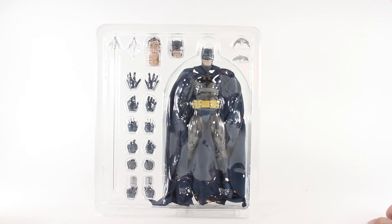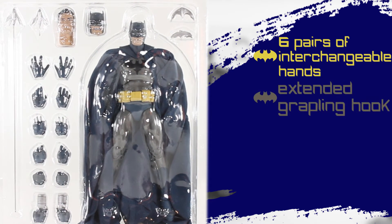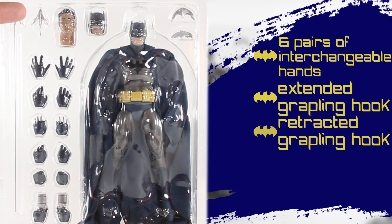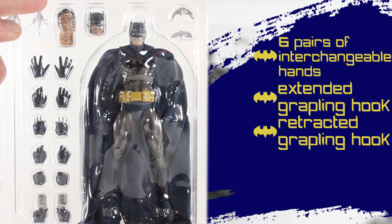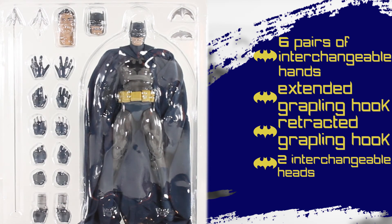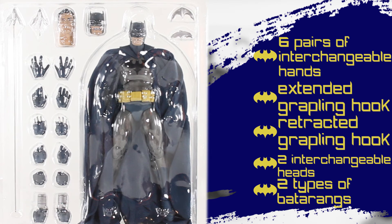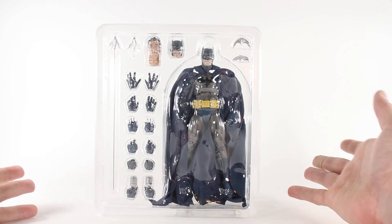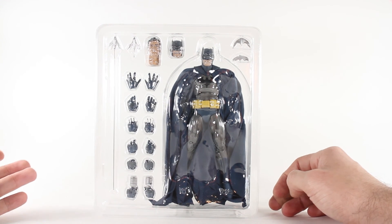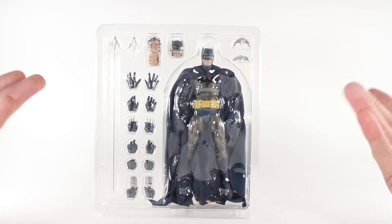He comes with six pairs of interchangeable hands — holy crap. Then we've got an extended grappling hook and a shortened grappling hook that fits in the grappling hand. We also have a Don Draper-looking Bruce Wayne head, which looks awesome and smug — you can tell he has money. There's another interchangeable Batman head, two types of batarangs — one for throwing and one for the extended grappling hand — and he also comes with a flight stand.